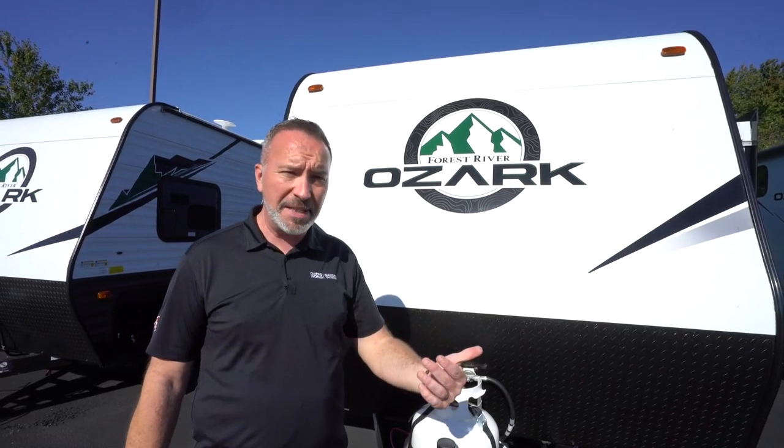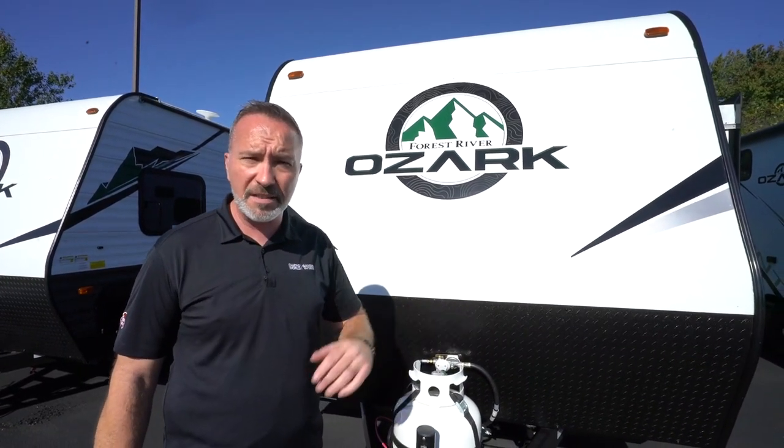The toy haulers will be a little bit different. There will be a separate video for the toy haulers, but this is for the travel trailer.